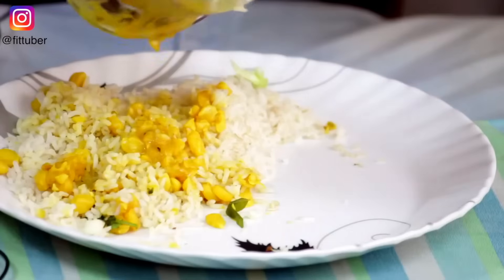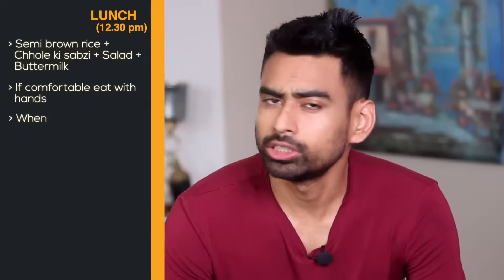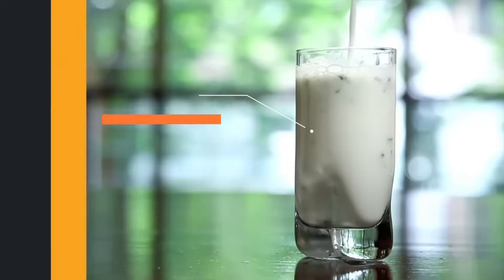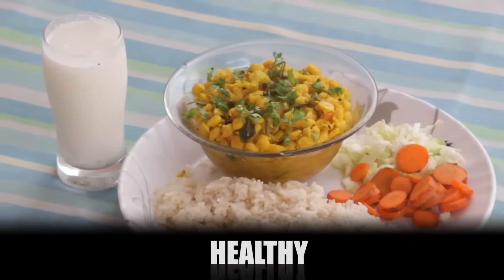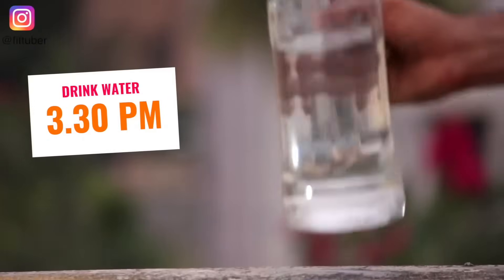Add the salad and corn. If you are comfortable, I recommend it. Add the buttermilk and enjoy its benefits — especially after lunch. Overall, this meal is filling, healthy, and promotes fat loss. After lunch, after 2 hours, add the water.